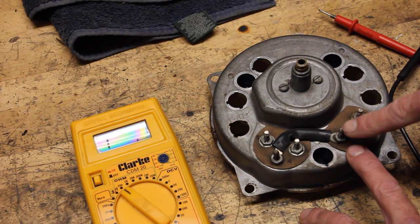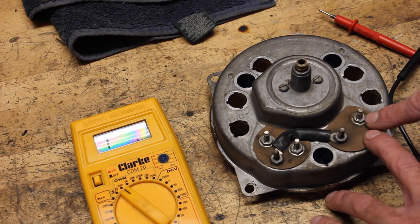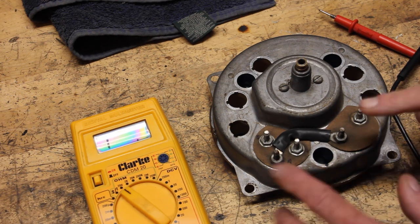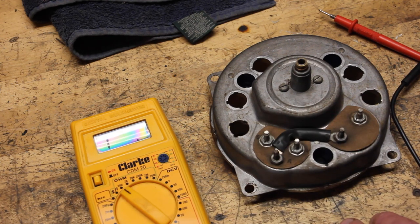For your temperature gauge, this would essentially be your power wire. And this is the S post that goes out to the temperature sending unit on the back of your engine. Let's test out the resistance on all of these to make sure they check out.